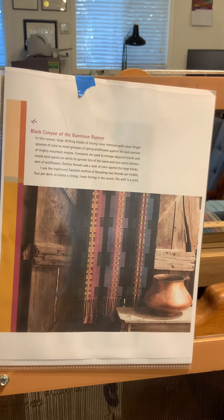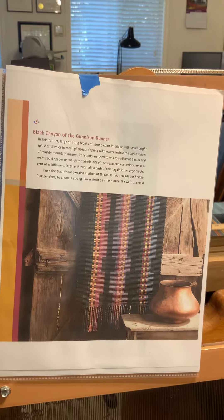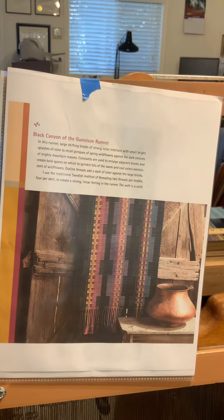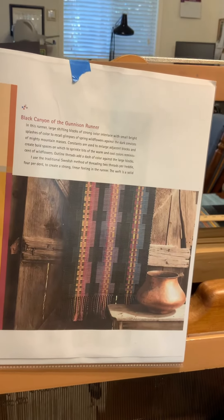Hello. I just wanted to show you my latest project. It is also out of the book Rep Weaving Beyond by Joanne Tellarovic. This one has a long name: Black Canyon of the Gunnison Runner.